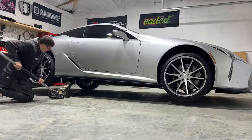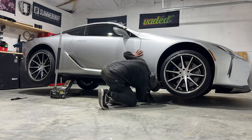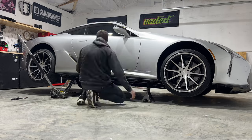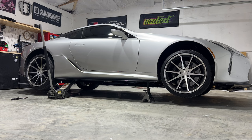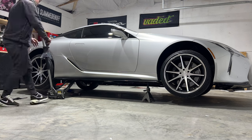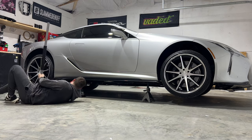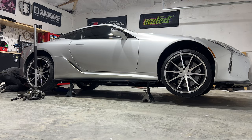First thing on my list, let's get this thing on jack stands. So let's get it up in the air. Got the LC on the jack stands behind me and it's time to get started.